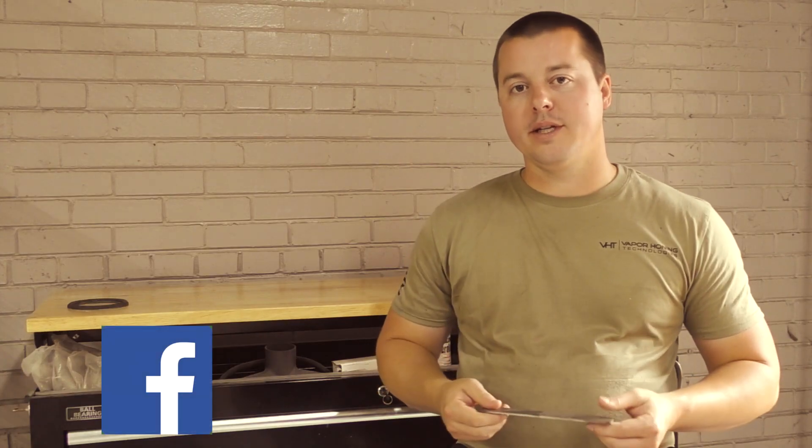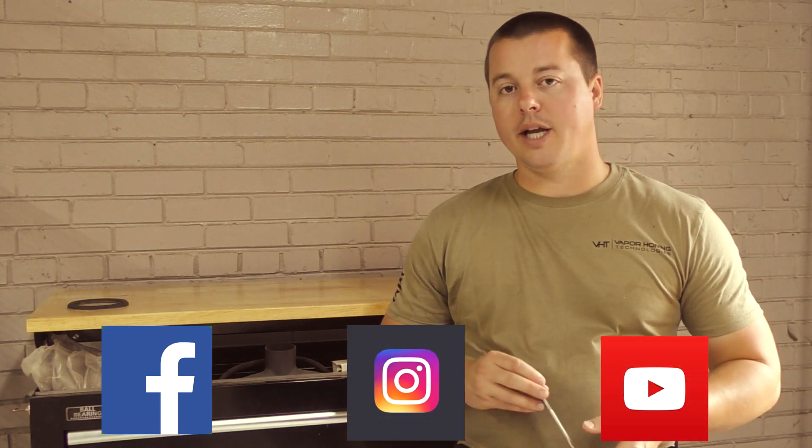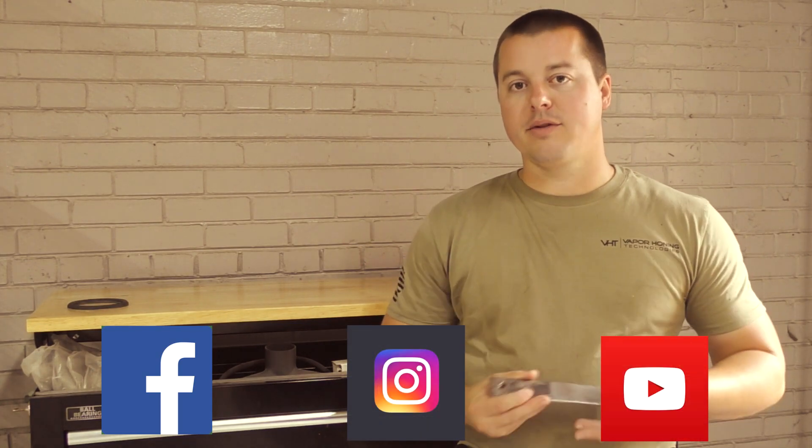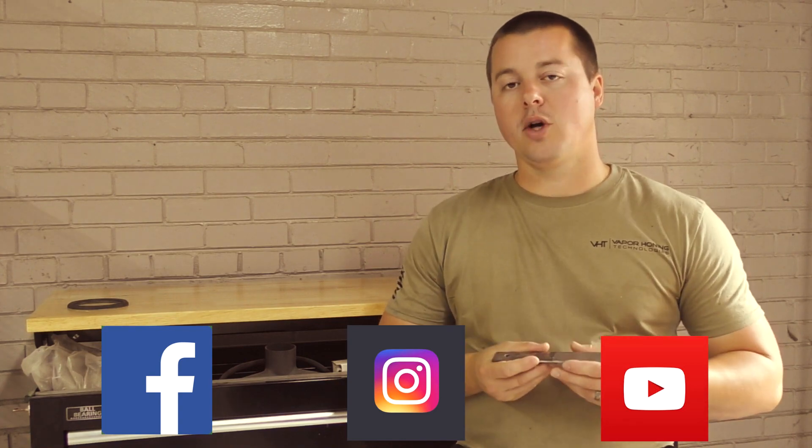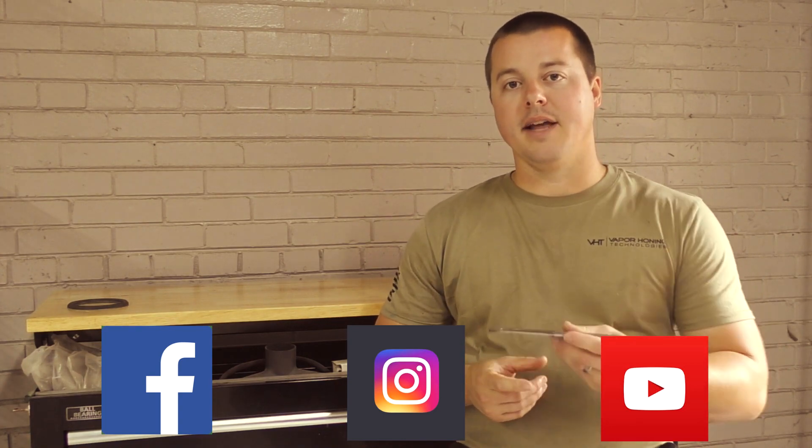For more content to come, please like the Facebook page, follow us on Instagram, and subscribe to the YouTube channel. And as always, if you have questions on a particular application such as this, give the sales team a call — they're here and happy to help. Thanks for watching.